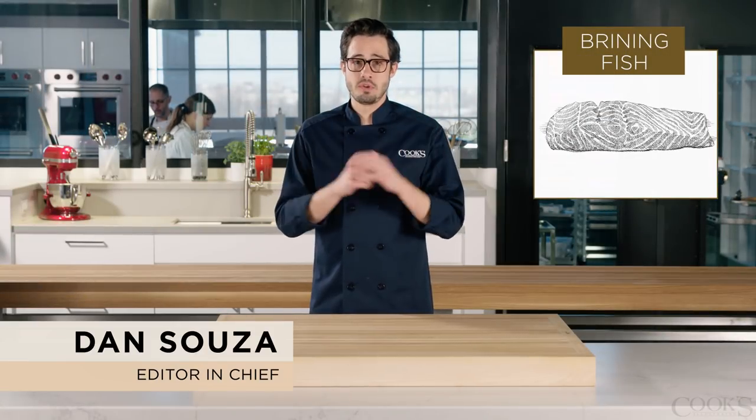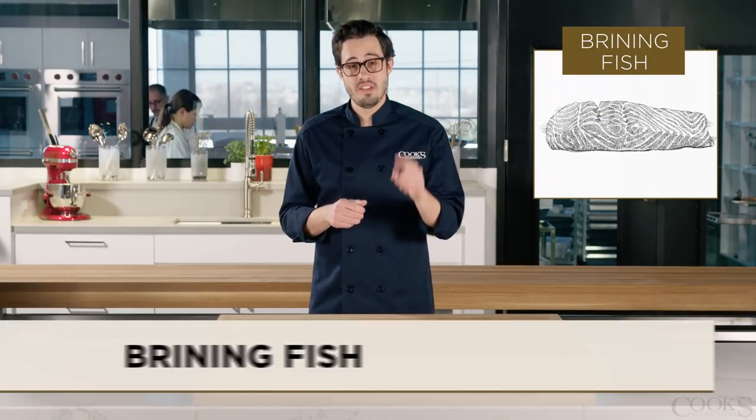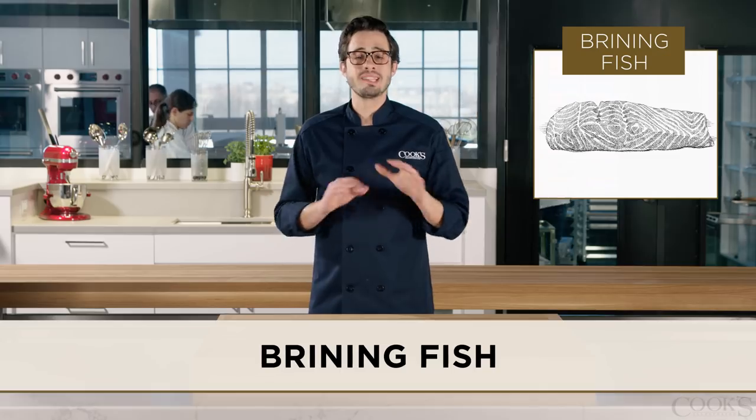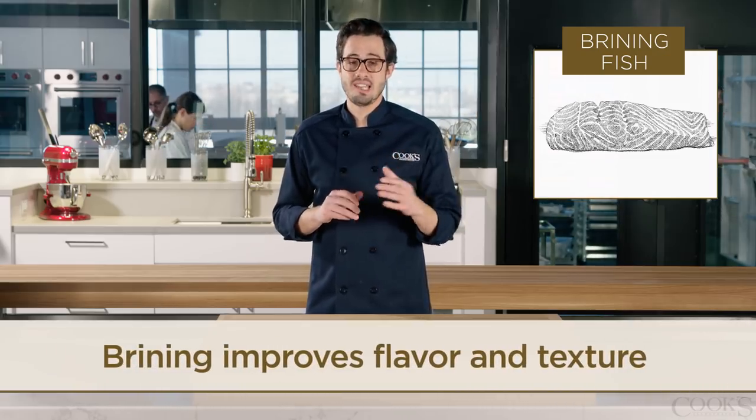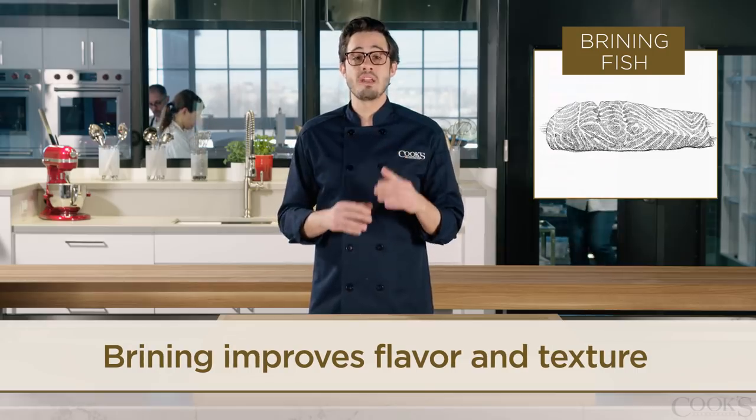I have some breaking brining news for you: you should brine your fish. In the test kitchen we brine lean cuts of turkey, chicken, and pork all the time to improve both flavor and texture. But brining fish can be beneficial too.